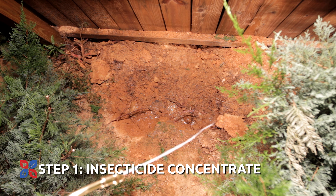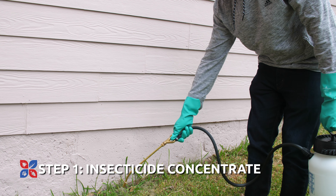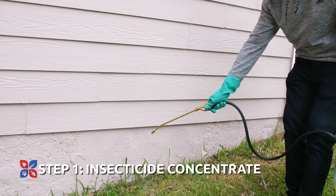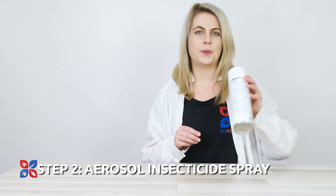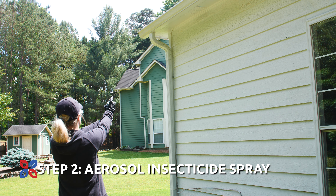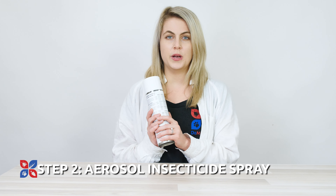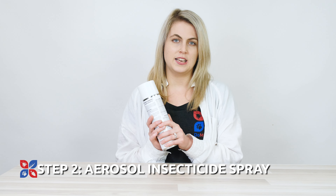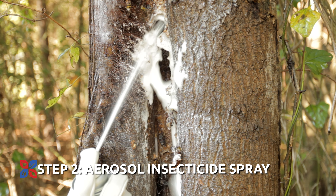Step one involves our insecticide concentrate. Make sure you put on gloves and grab a sprayer, then follow the complete application instructions, ensuring that you treat a two to three-foot area around the nest if you see that the nest poses an immediate threat. Then you'll use a fine pin stream to spray directly into the center of the nest. If you have any product left over, you can use that for a general perimeter or ornamental pest control treatment.